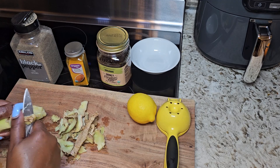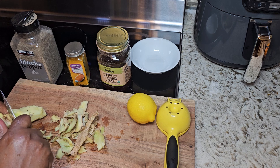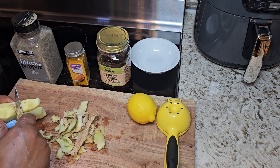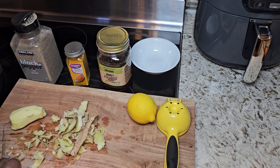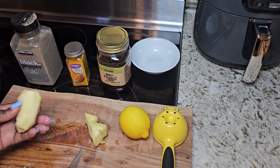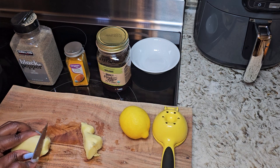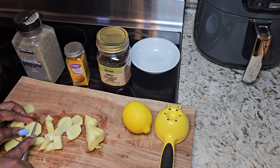Once we are done cutting up the ginger, you want to make sure your water is fully boiled before you add it to your pot. This is the fully cleaned ginger, so I am going to properly dice it up.